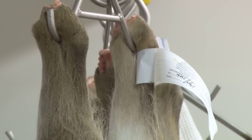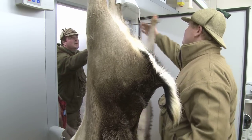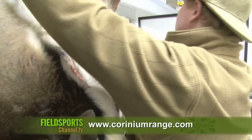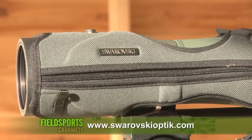For more information about Paul Hill, his courses, guided stalking, and the range, or if you just want some venison, go to www.carinianrange.com. For more about Swarovski's range of optics, visit www.swarovskioptic.com.